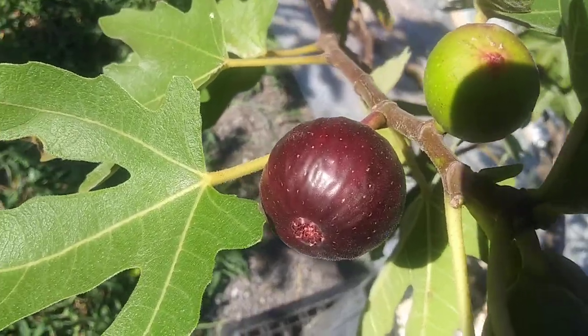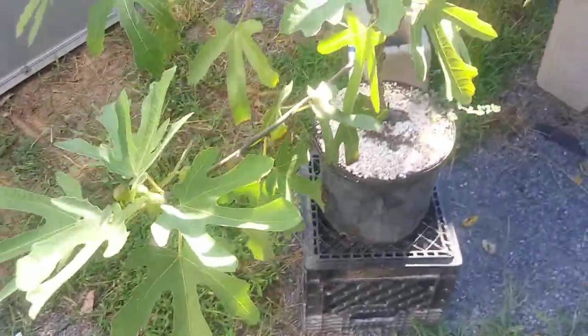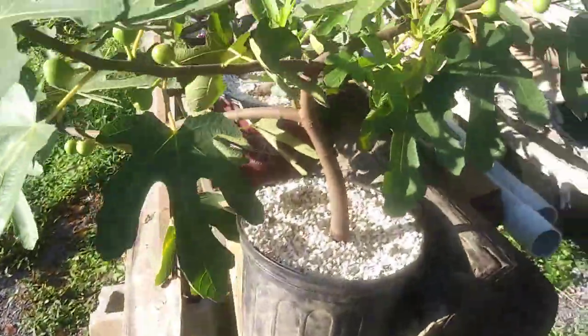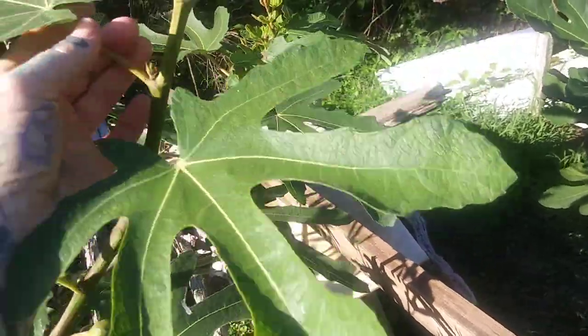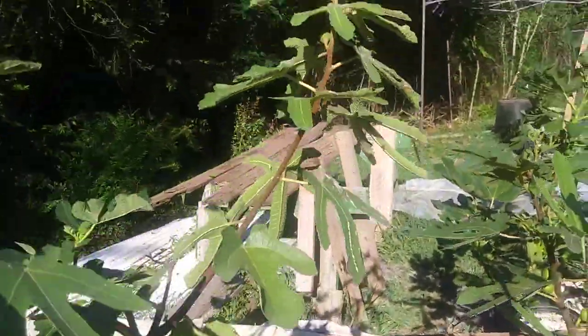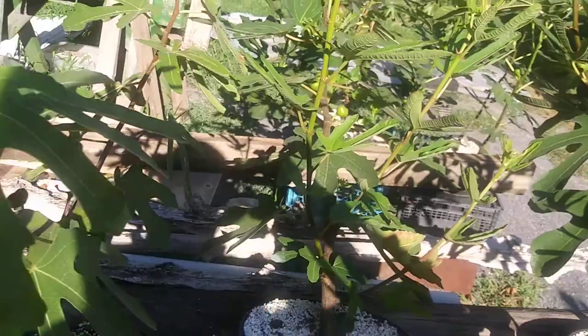We have Ronde de Bordeaux — this is a second year tree. Another Ronde de Bordeaux, also a second year tree, looking good in its little pot. Here's a Ronde de Bordeaux air layer off the other trees — it's pretty big itself, with a lot more vegetative growth, less branches, and the leaves are getting bigger and more fingered out. Another Ronde de Bordeaux right next to it, looking good. Then this Ronde de Bordeaux air layer from last year — giving it away, a member of our figs group has already claimed it.